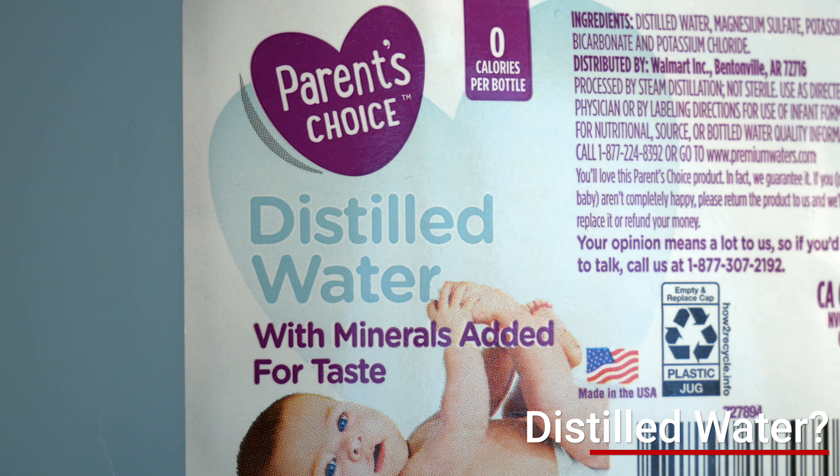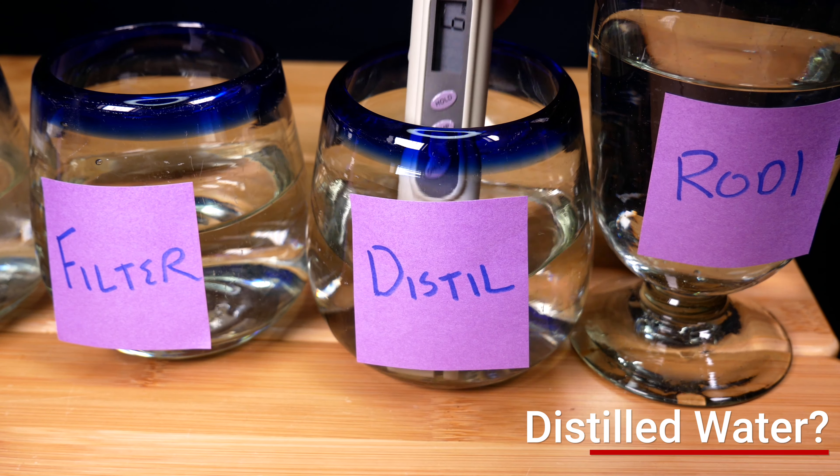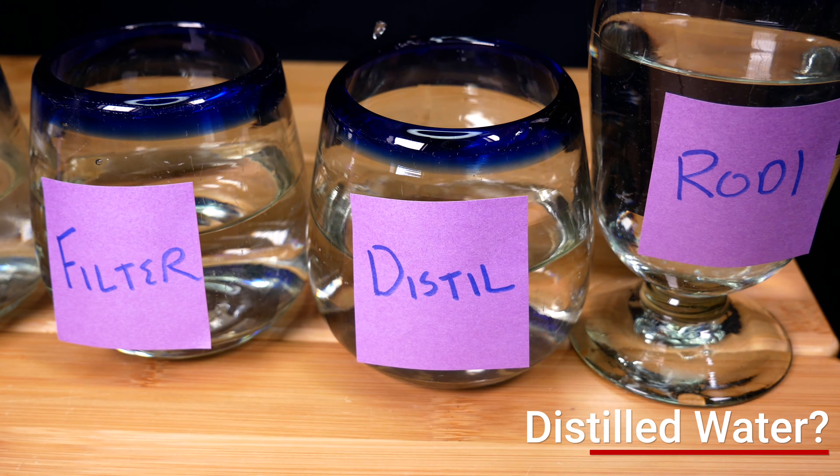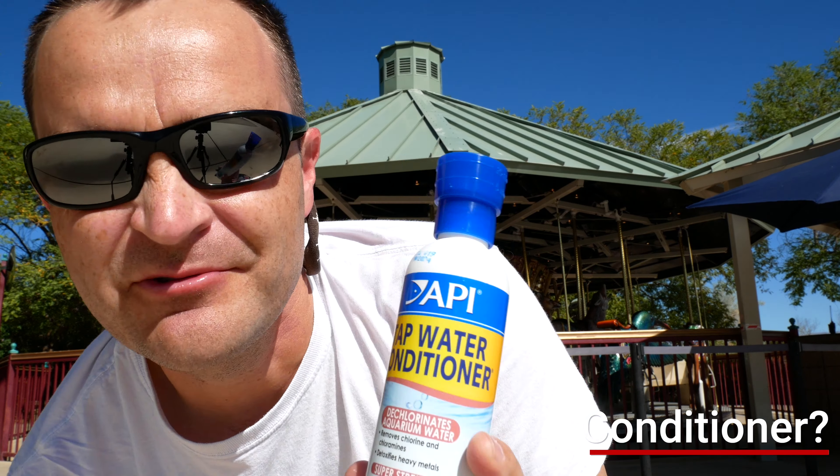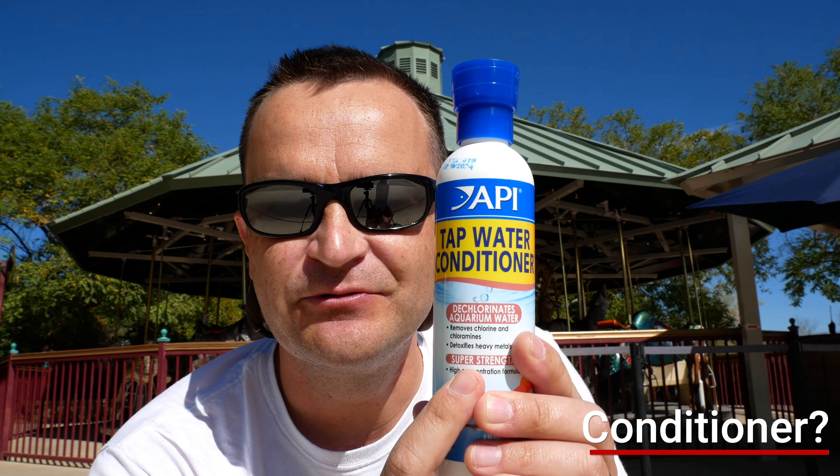I get two questions all the time. First: can I use distilled water? The answer is pretty much yes, but commercially made distilled water often doesn't have zero TDS — I just bought some and it tested at 6 parts per million, which probably isn't terrible. Second: can I use tap water conditioner, like in the freshwater hobby? If you use tap water, my tap water is 175 parts per million TDS — way too high. A tap water conditioner has nothing to remove those minerals, so to answer the question: no, you can't use tap water conditioner. I'm sorry.